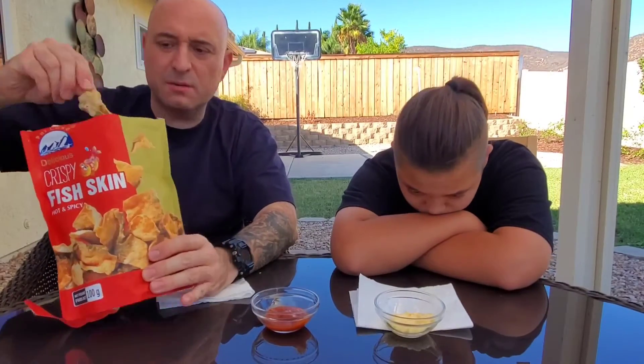It's like pork rinds but fishy. So what do you give it, one to ten? It's not bad — I don't know if I'd be like, 'Oh my god, you know what I'm really craving right now? Those fish chips.' I don't think that's what I'd say. These were only $4.99 by the way. I'll give it a six. Yeah, I'll go with your six. That's the worst rating on our YouTube channel besides the $4.99 store candy.